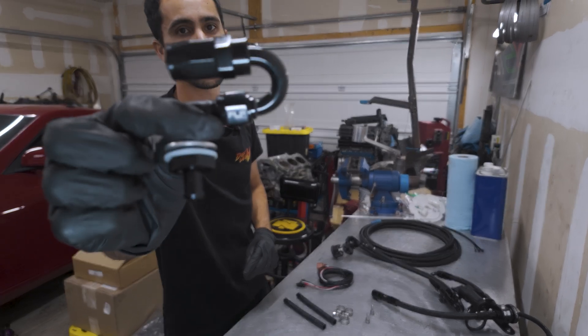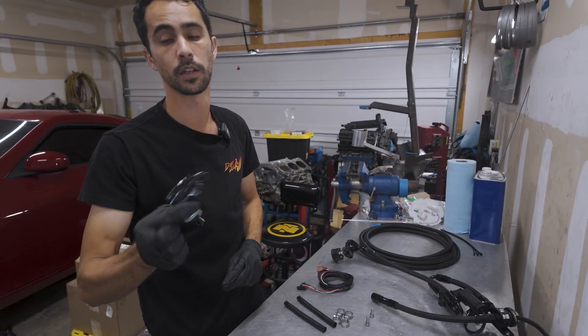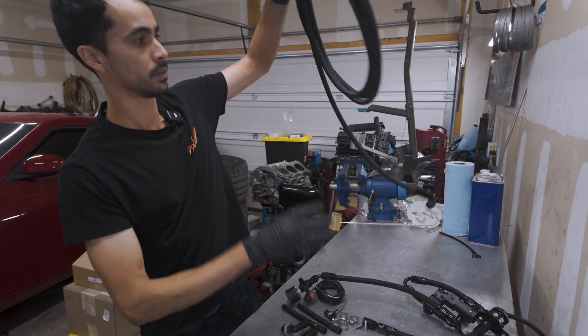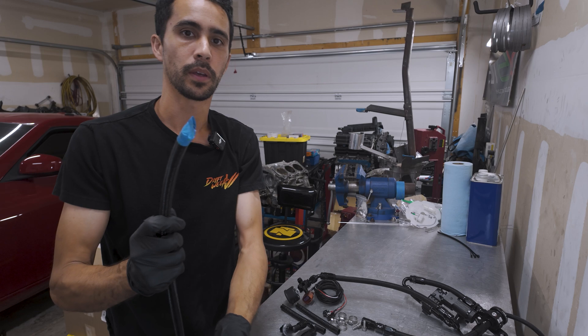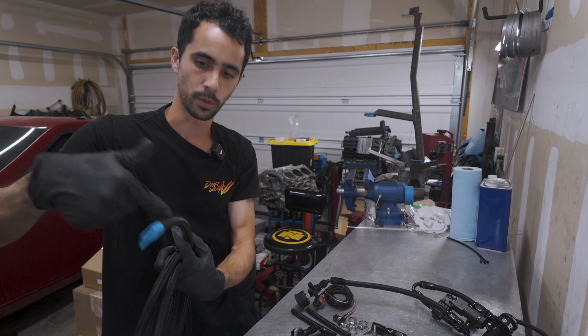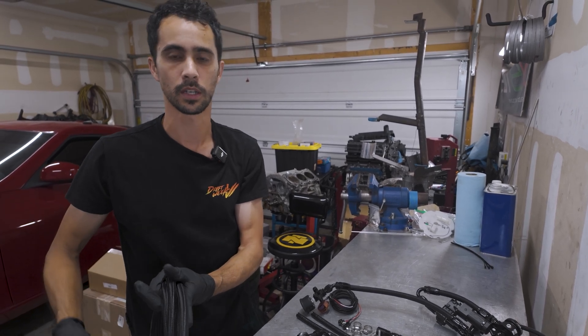This fitting is left intentionally uninstalled, and the reason is it is way easier to push this up to where the fuel top hat is without a fitting on it. You'll get this up in there and then reinstall the fitting — we'll show you what it looks like inside the car.